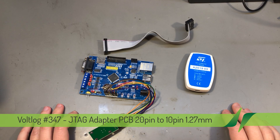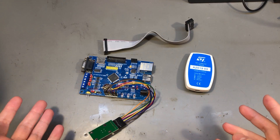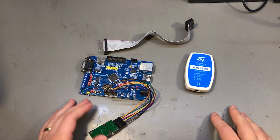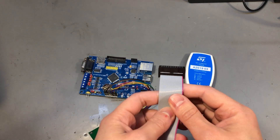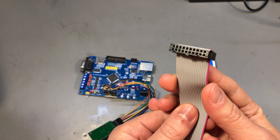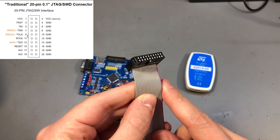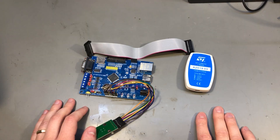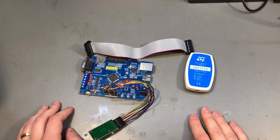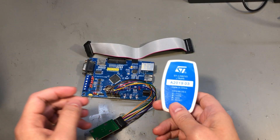I thought I'd start the year with something simple. If you've ever used JTAG before — either to program or debug an ARM processor, something like an ESP32, or maybe to load a bitstream into an FPGA — you've likely encountered the ubiquitous 20-pin JTAG connector, which is this 2x10 0.1-inch spaced connector. It's a rather large connector and takes up a lot of space on a PCB, but you can't go without it because it's usually present on the fully featured programmer/debugging tools.